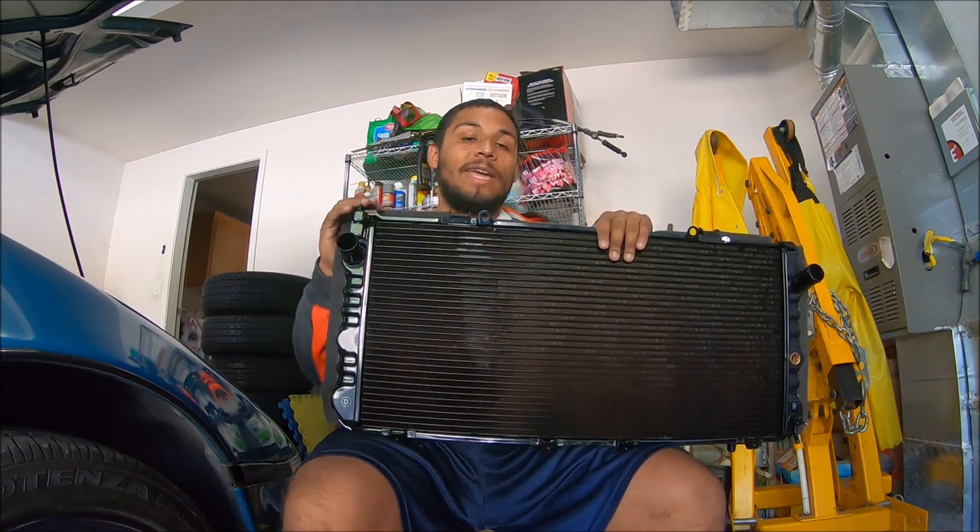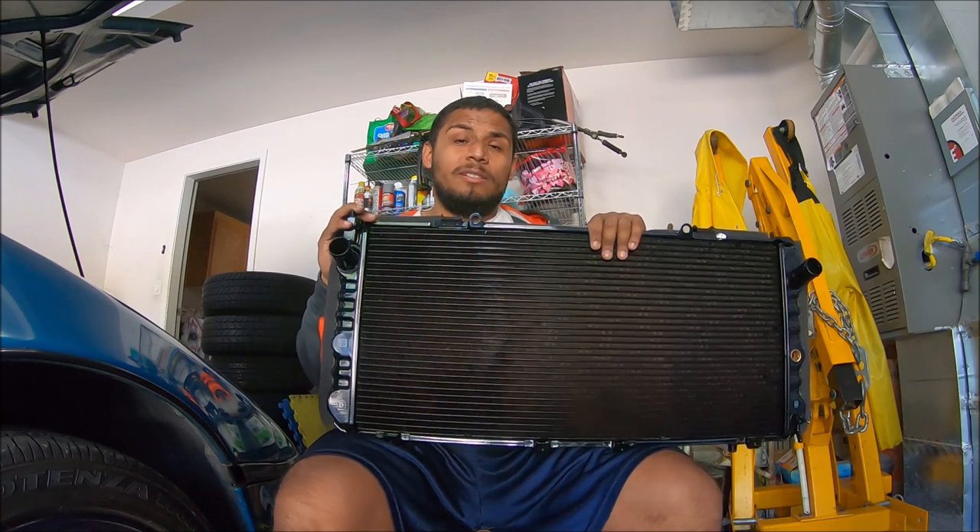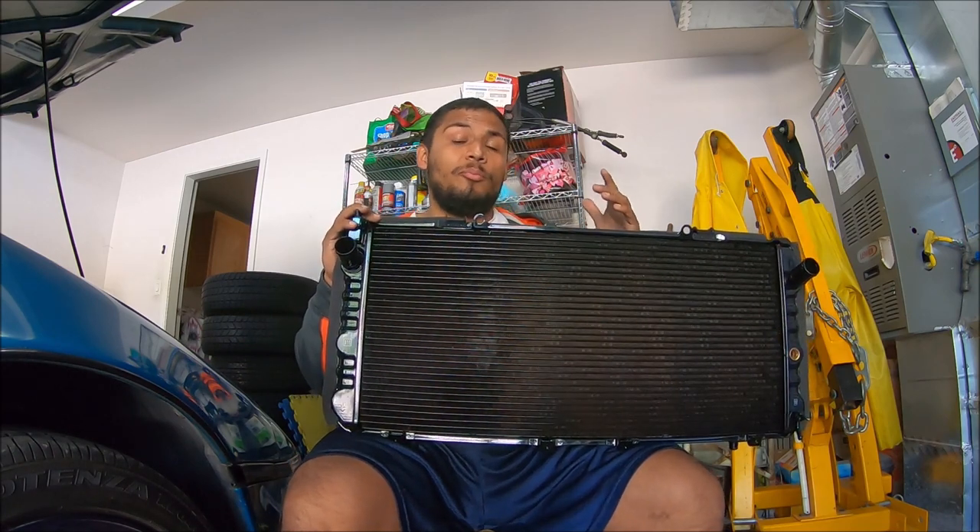Hey guys, in today's video we're going to be installing a new radiator in my car. Most people go with Mishimoto radiators and I can see why — for the most part they're pretty good.